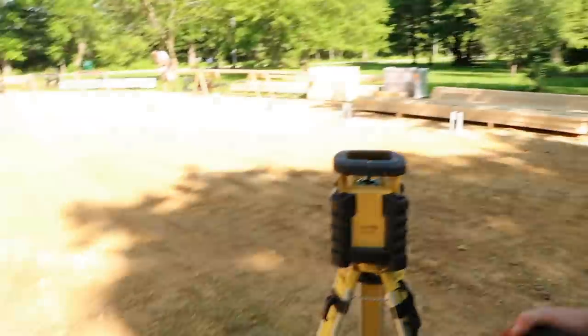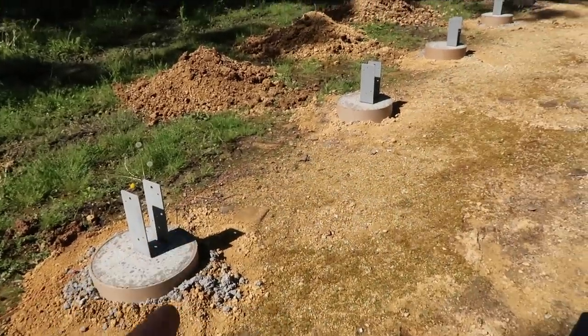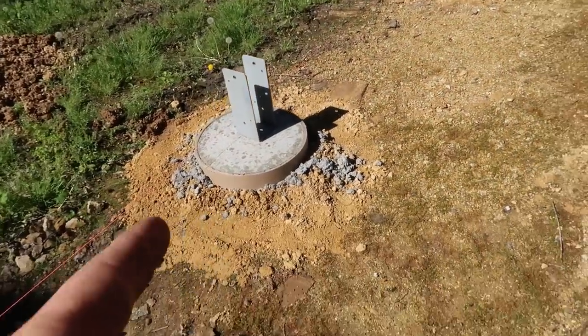So 30x40, 12 foot tall is what we're doing here. Not everybody needs that — sometimes 10 foot is all you need. First thing I'm going to do is get the rotary laser set up. Last time we were here we dug the holes, we set these brackets, and it's been a couple days now so we're back.